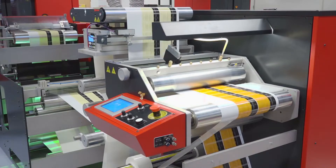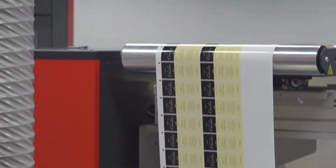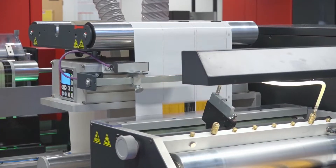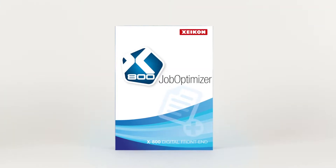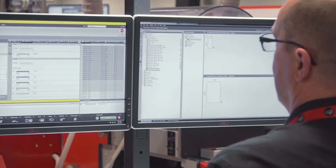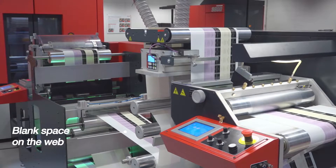Different versions are simply printed one after the other. One drawback though: if you don't want to mix versions on one roll, you'll have to reassemble the lanes after slitting. It would be better to print labels of the same version in the same single lane. Using the job optimizer module integrated in our X800 digital front end, this takes no more than just a mouse click — simply select the cut and stack in position template.